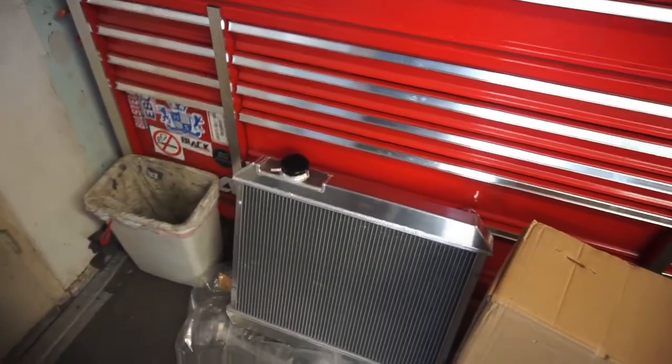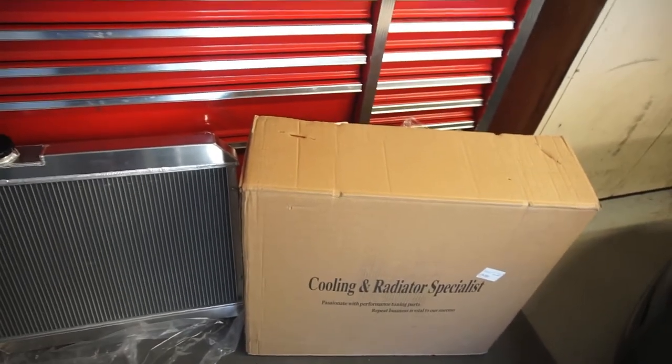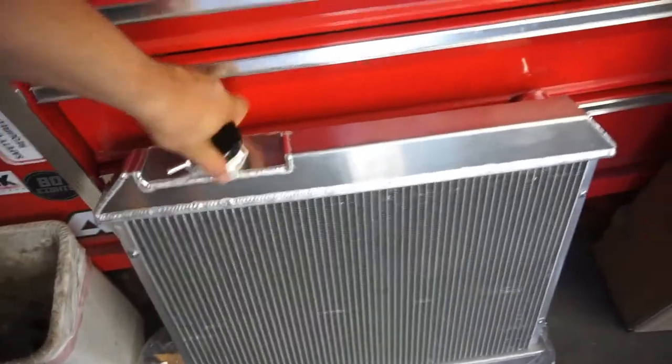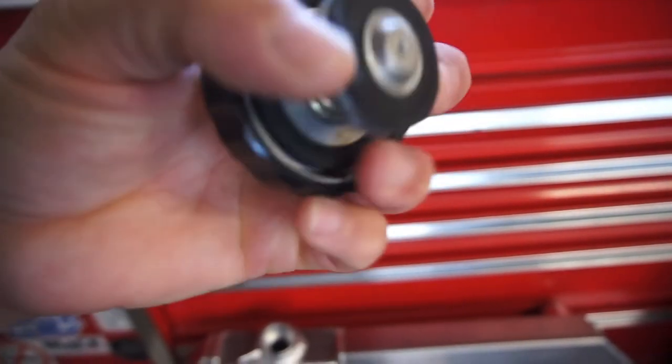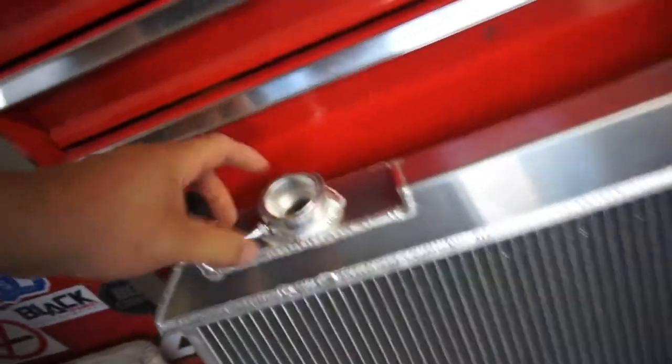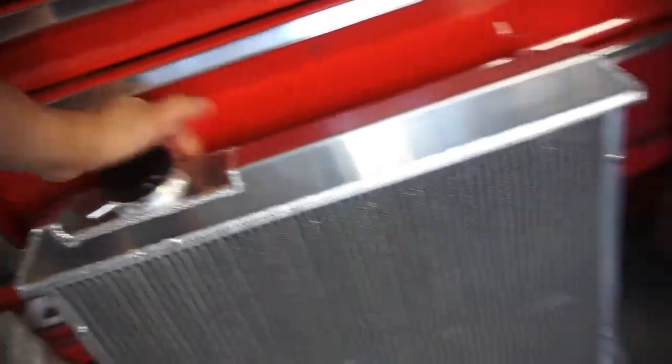I got one item — a radiator I got off eBay. Sorry for the noise in the background, doing laundry — I always gotta do laundry when I get back. It came in a big box from Cooling and Radiator Specialists. This radiator was 200 bucks and it comes with a billet radiator cap.